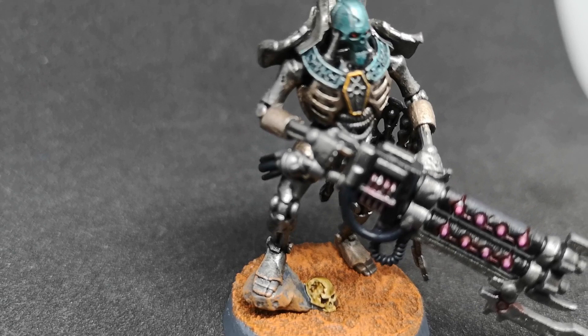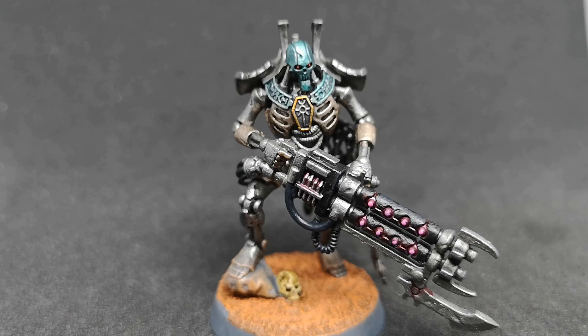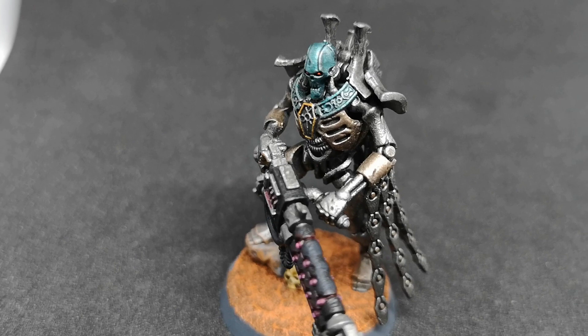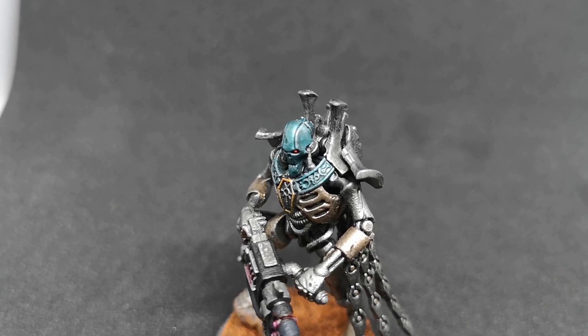For the gun I went over with Abaddon Black on certain areas and Corvus Black on others, then painted the actual firing chambers of the rifle with Lupus Pink contrast, followed by some pink highlights from Army Painter. It works very well and makes it stand out. I like the color scheme and it works for what I had in mind.